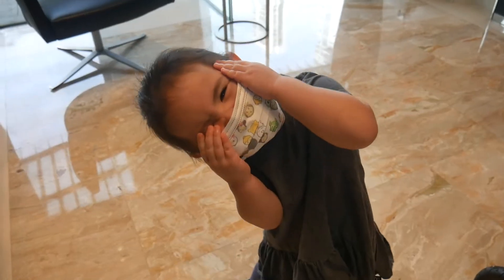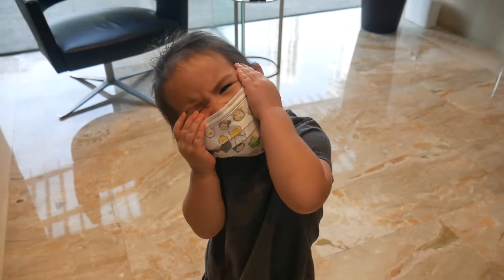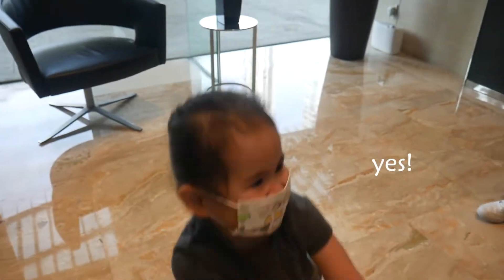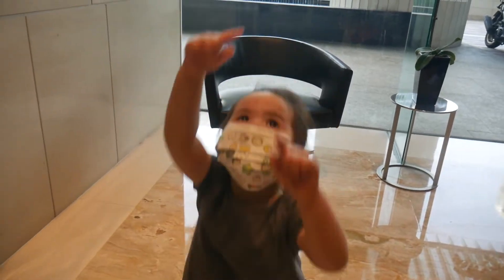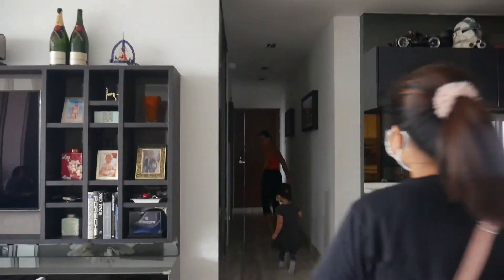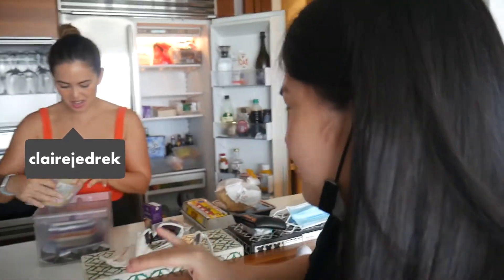We're so excited to meet auntie and uncle and the kids. We just arrived here at Claire's house and she's currently preparing the stuff. Hello! What are we gonna have for breakfast?